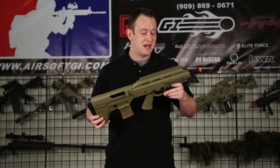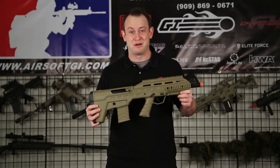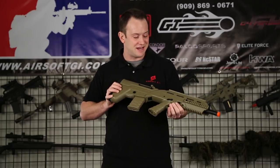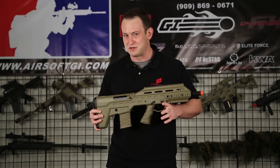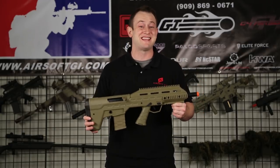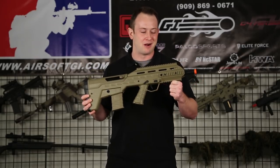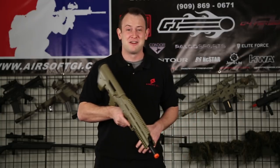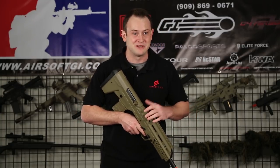As far as internals go, it does have a metal gearbox — and not just any metal gearbox. It's a metal V3 hybrid gearbox. The inner barrel on this is about 385 millimeters long, and a cool feature is that it comes pre-installed with a 6.04 millimeter tight bore inner barrel. That's very good — it's going to increase your accuracy over a regular inner barrel. On most of my guns I install a tight bore inner barrel anyway, so it's great that it already comes pre-installed.